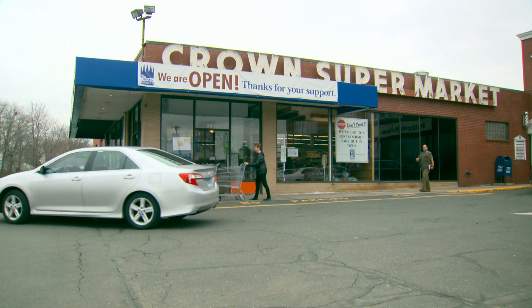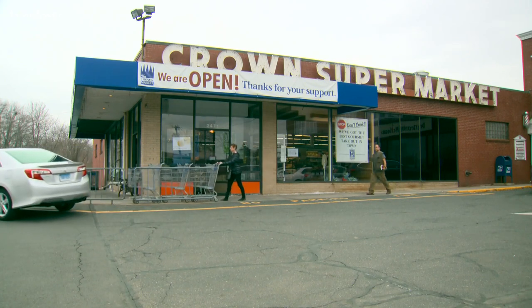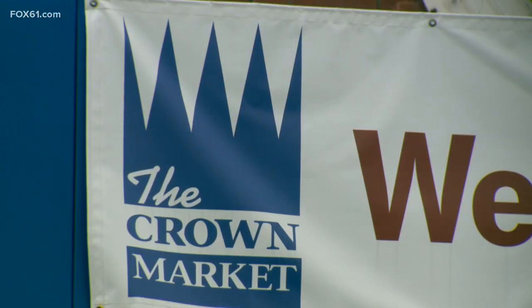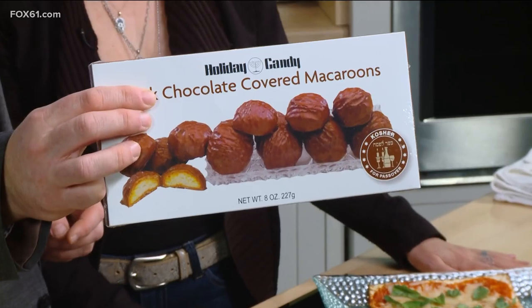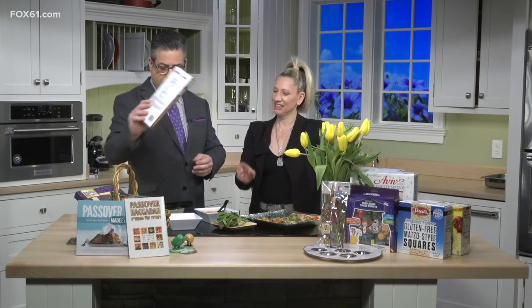It's a big time of year for the Crown Market — their biggest holiday. They have lots of catering, tons of different products that are kosher for Passover, and the whole store goes kosher for Passover. They also have macaroons — not macarons, macaroons — and chocolate-covered fruit slices. They've really got everything.